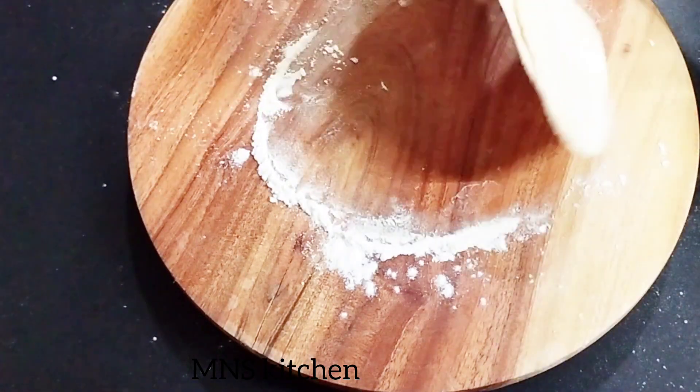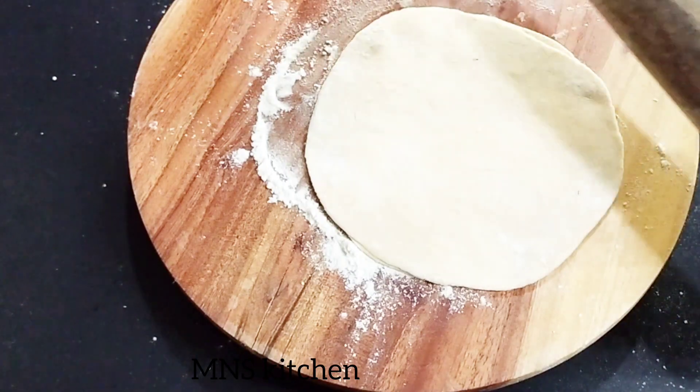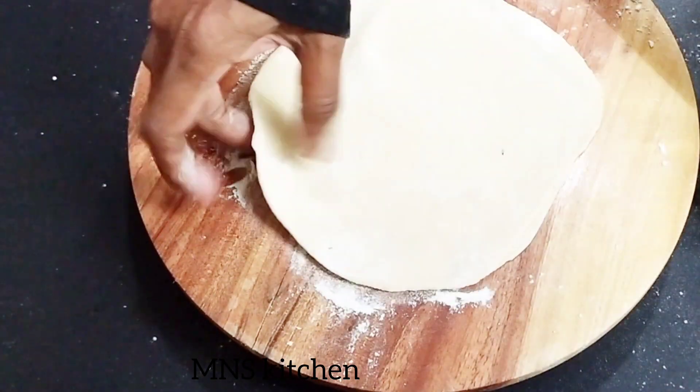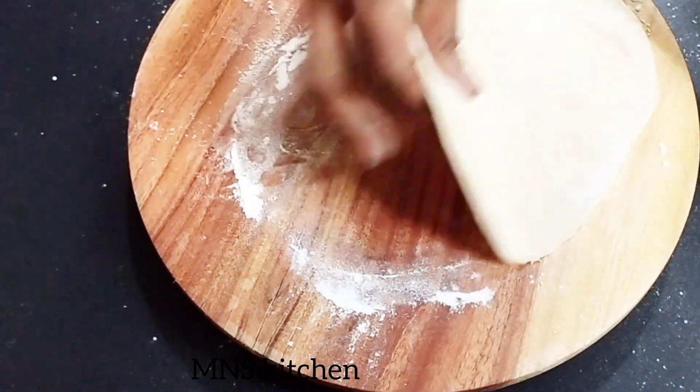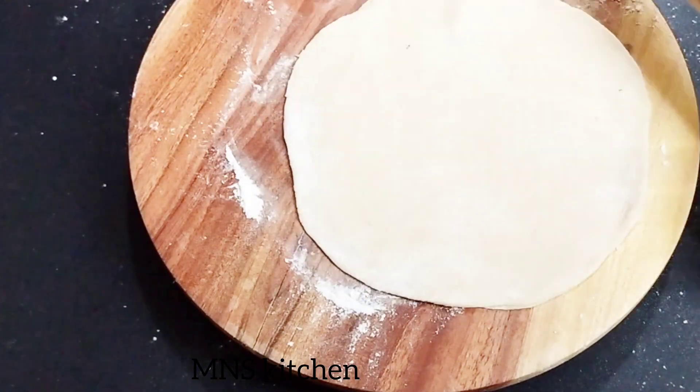The procedure is done in the same way. As long as we can do it, we can roll it up. You can do it in the same way. As long as we can do it, we can make a new shape.